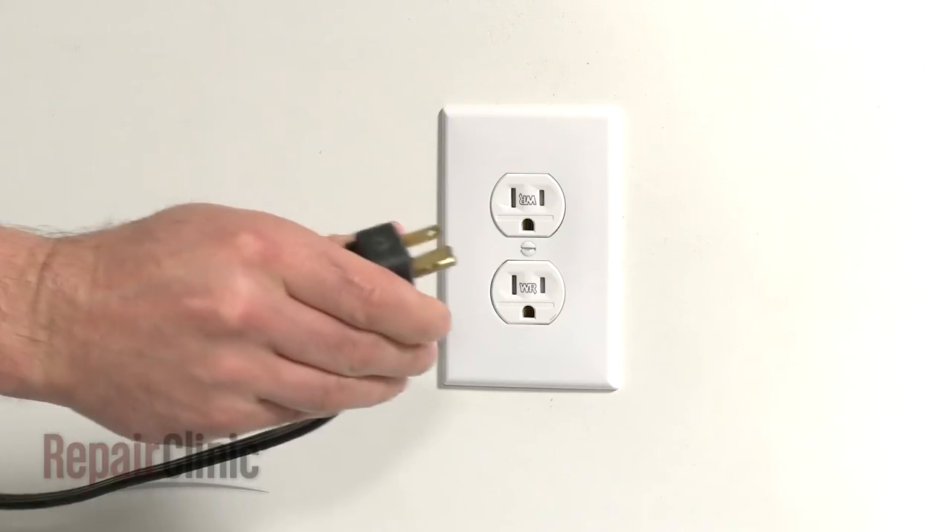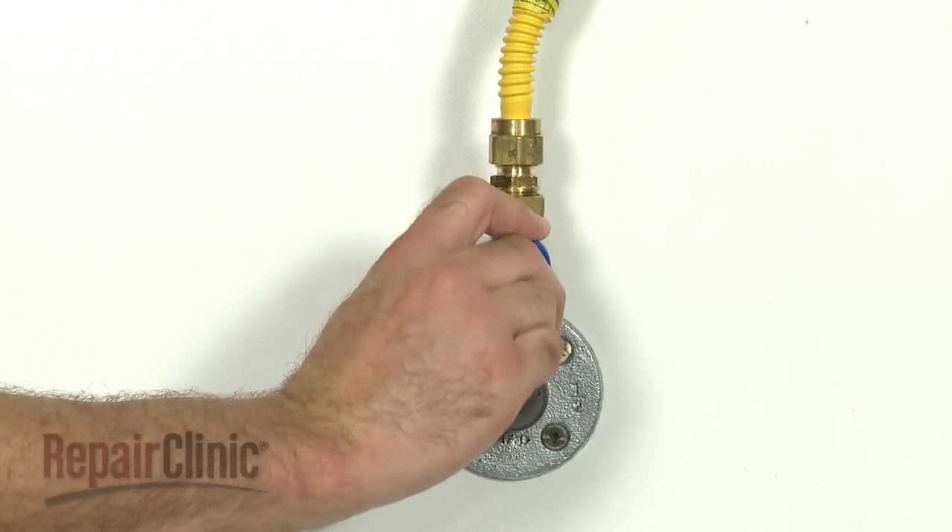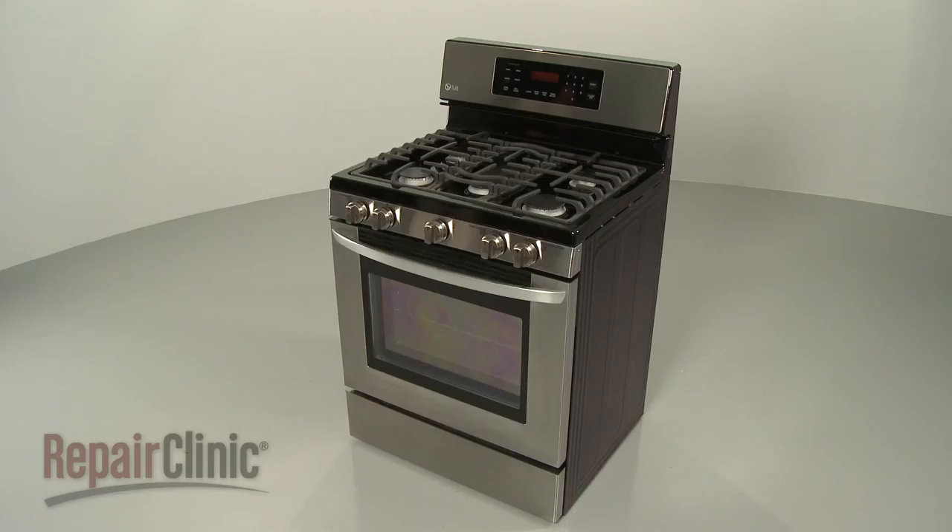With the repair completed, plug the power cord back in. Turn the gas supply back on and your range should be ready for use.